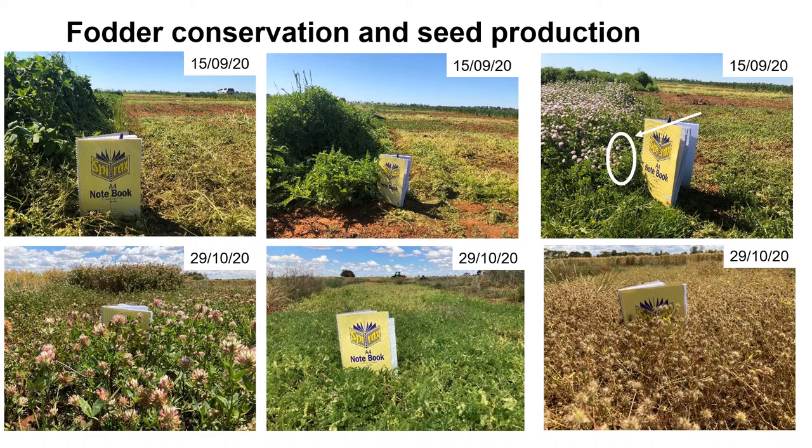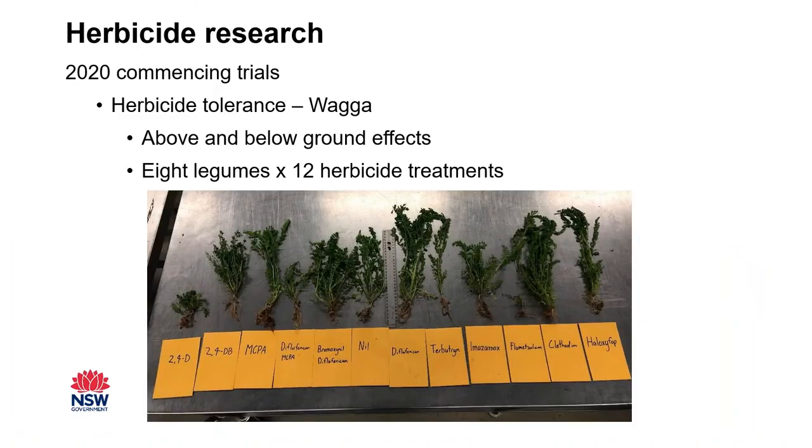Herbicide tolerance research is also underway, looking at both above- and below-ground effects. Results from this year are coming to conclusion, with repeat trials planned for next year. Bicerula showed varying responses across different herbicide applications.